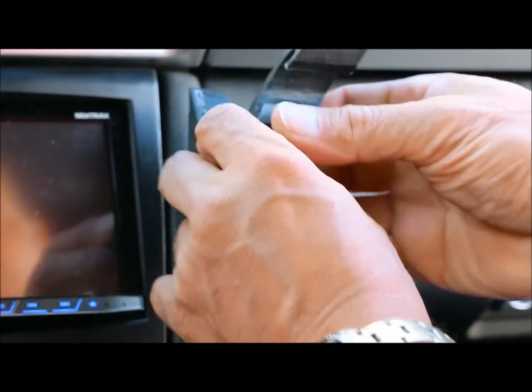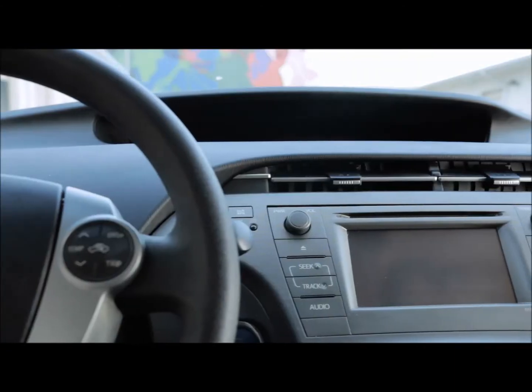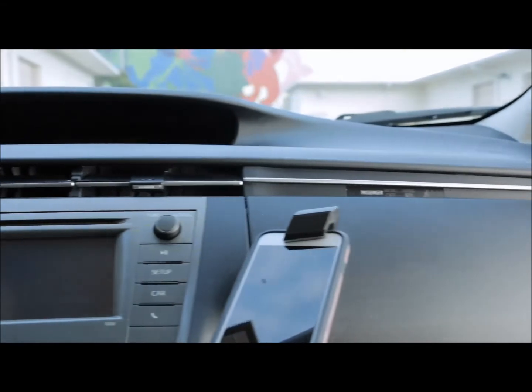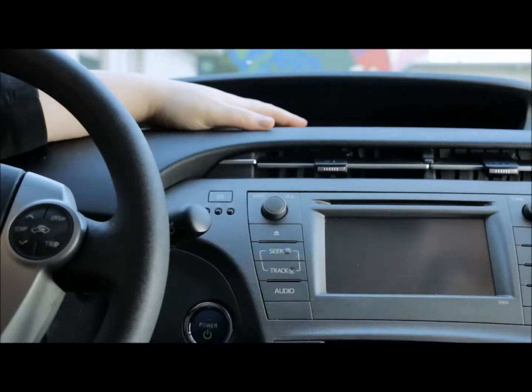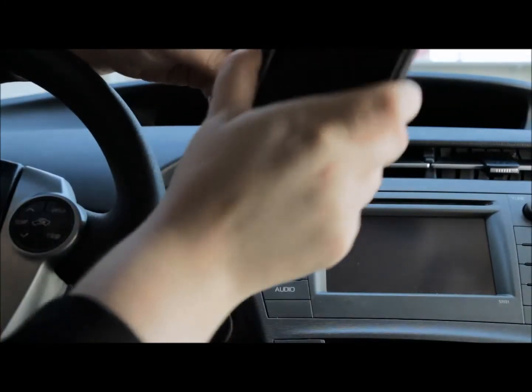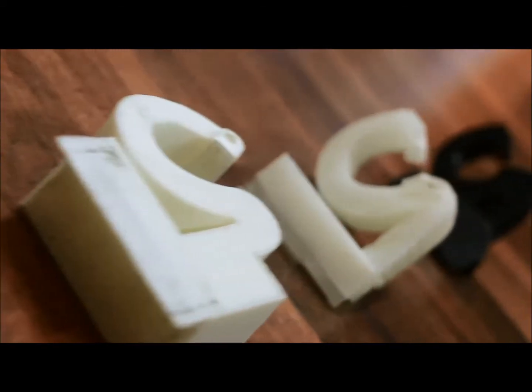For a strong hold, we use 3M tape that is secure enough to hold but safe enough for your dashboard. Gravity X is specifically designed for ease of use. Fumbling around with suction cups that won't stick or attempting to adjust mounts that take forever is extremely frustrating when you have somewhere to be. So we went through prototype after prototype to design the ideal mount to bring to you.